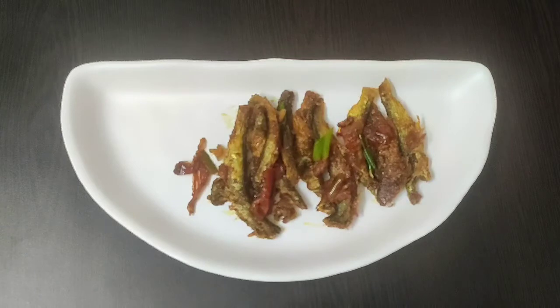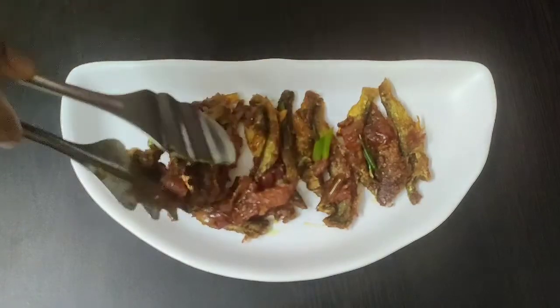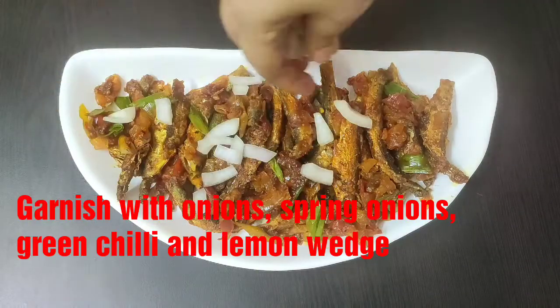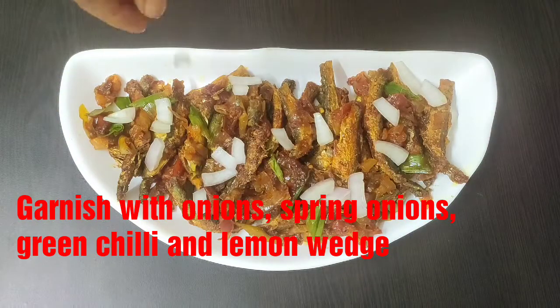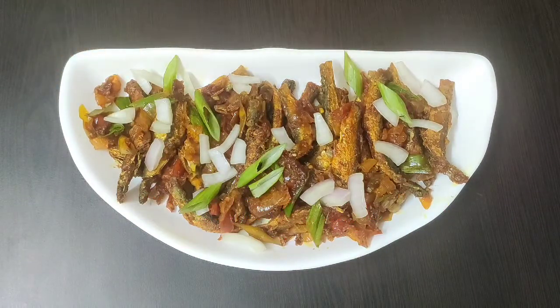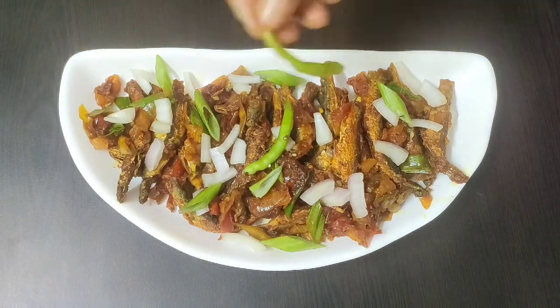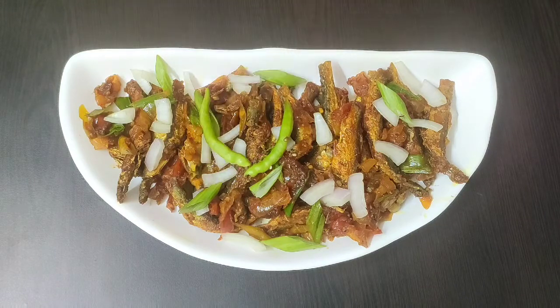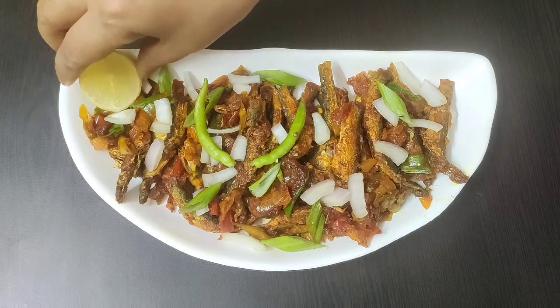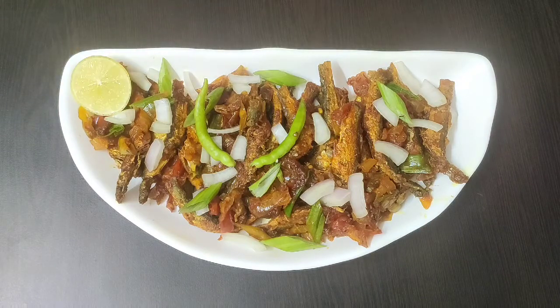You can either serve this as a starter or as a side dish. Friends, I hope you will try this delicious fish recipe. Don't forget to share your feedback, and if you have not subscribed to my channel yet, please do so to remain updated with my upcoming videos. See you soon again with some more yummy recipes — until then, bye-bye, take care and stay safe.